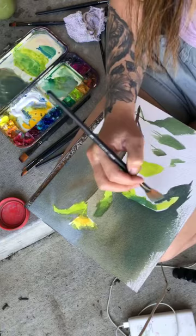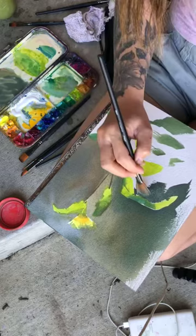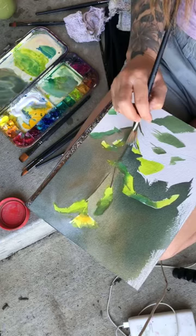My palette just gets muddy, I don't mind it. I think it's okay to have a little bit of other colors bleeding into each other. I do try to clean my palette off if I have a white background or a very light background where pure colors are a little more important, but overall I don't mind it.